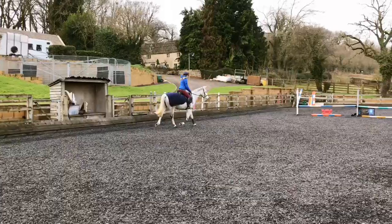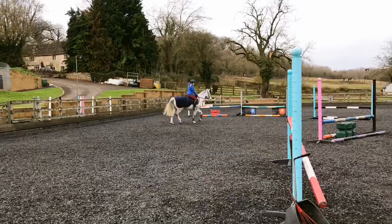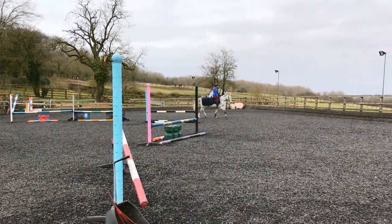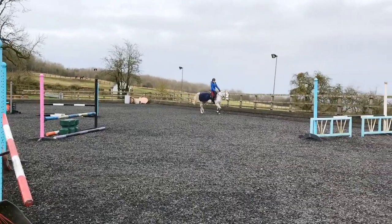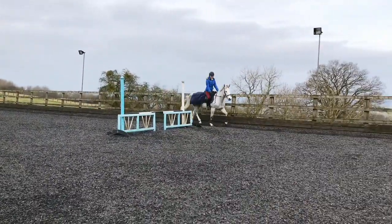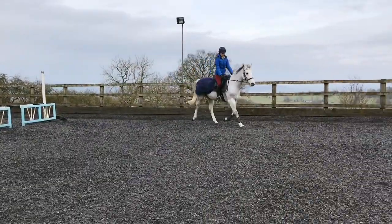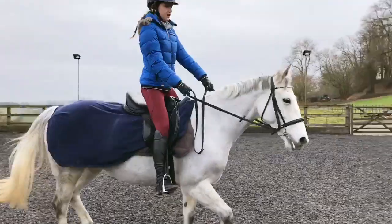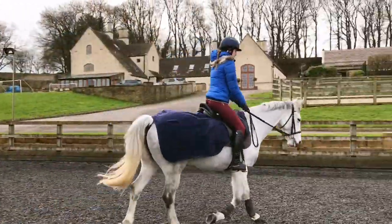Right, let's do a circle in the middle and the outside rein. So before you change direction, do a different shape, do a transition upwards or downwards — you need to balance and prepare her. So that's a little half-halt, close the fingers and the outside rein. Would you say the top got quicker again? Yeah.